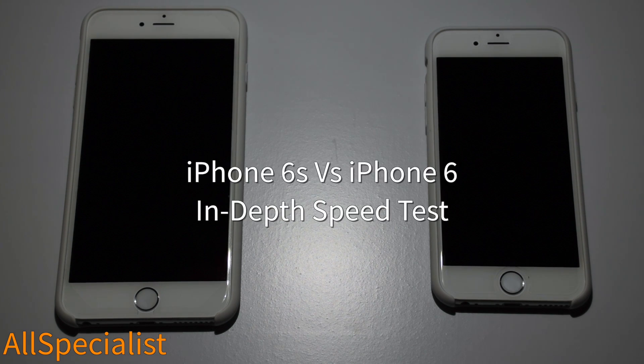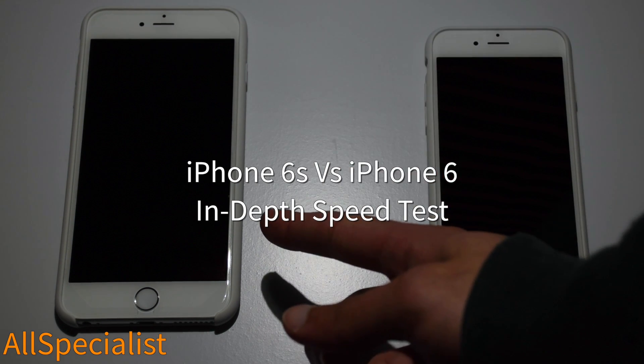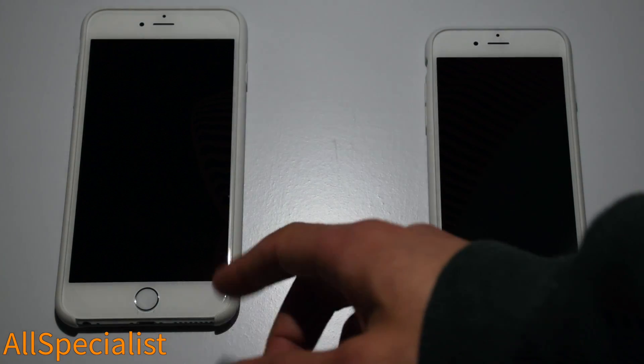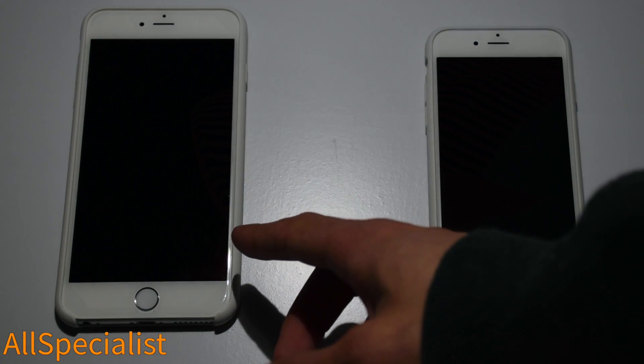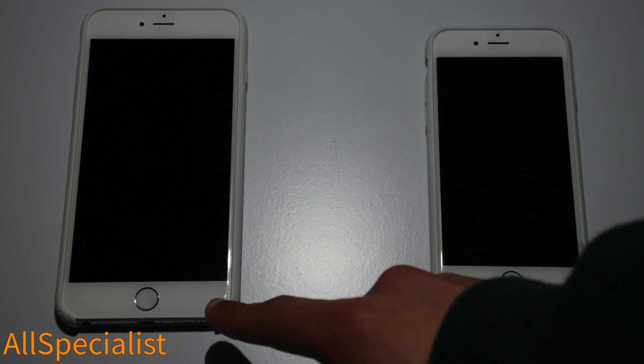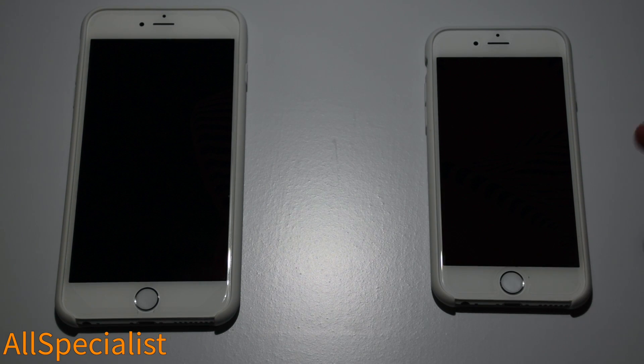G'day, I'm Josh the All Specialist and in this video we're having a look and a speed test comparison with the iPhone 6S Plus on the left and the iPhone 6 on the right. The iPhone 6S Plus is rocking Apple's new A9 chip and the iPhone 6 the previous A8 chip. The 6S Plus has 2GB RAM and the iPhone 6 has 1GB RAM. They've both been updated to the latest version of iOS 9, and we're ready for a boot test.